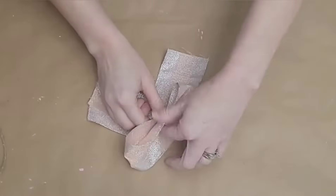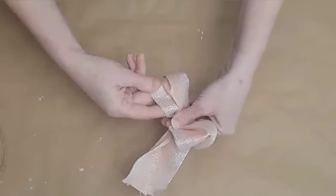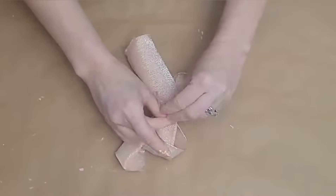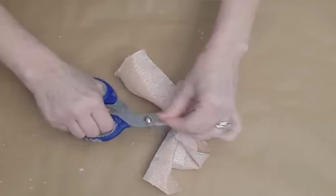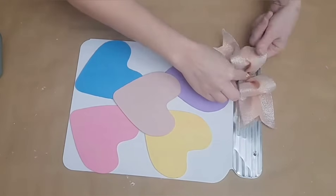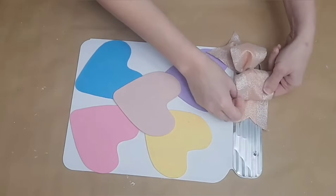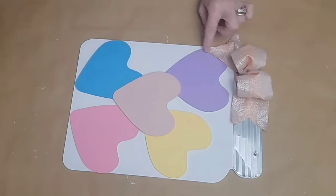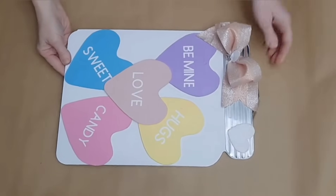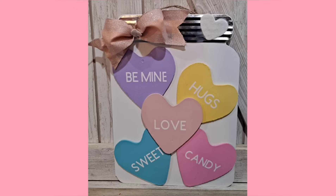Now we're going to add a bow to the top using some ribbon left over from Christmas — just creating a little loop, pinching it in the middle, scrunching it down, and tying that middle down. Then we'll dovetail our tails to give a beautiful boutique finish, and our bow is ready to attach to our jar. Just secure that down with some hot glue. Then I'm going to be adding words to my conversation hearts — you can do this with your Cricut, stickers, stencils, or rub-on transfers, whatever you prefer. I also took a small felt sticker from Dollar Tree and added it to the top to cover up the other hole. And here's what my large jar full of conversation hearts looks like.